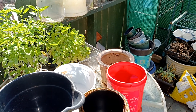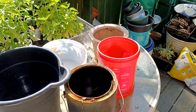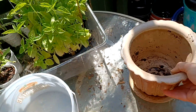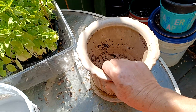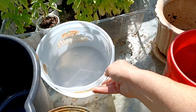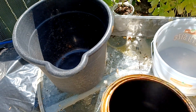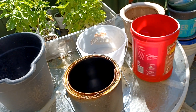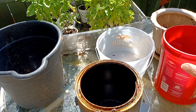The first thing you'll need when you're deciding to garden is a place to put your soil and your plants. I have here a container that came from a thrift store. This is an old coffee can, an old bucket, and a bucket from the Dollar Tree, and here's an old paint can. Any of these will work to plant plants in.